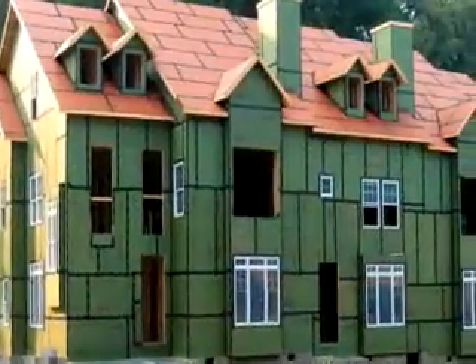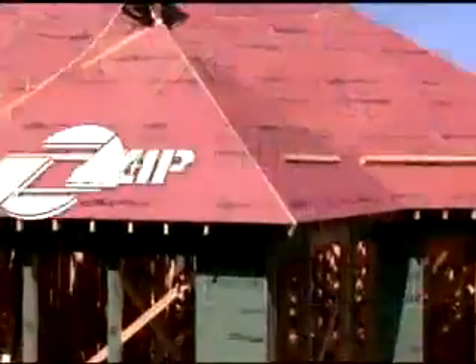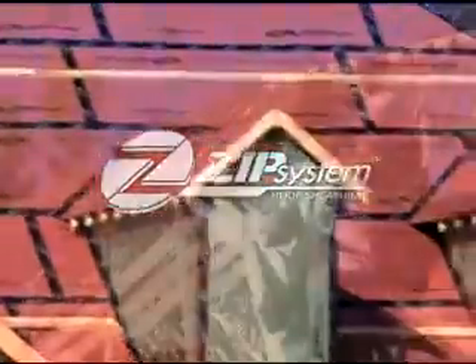Once you've tried building the Zip System Roof and Wall Way, you'll never go back. Take a look at Zip System Roof Panels — truly a revolution in roofing.